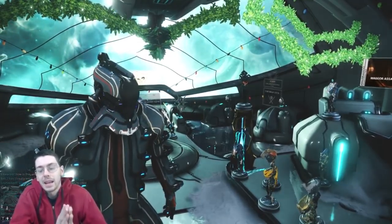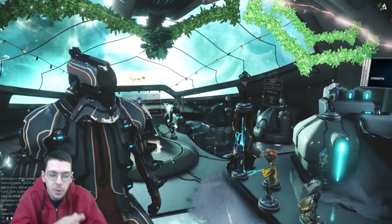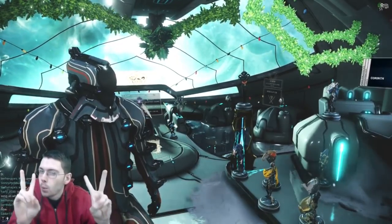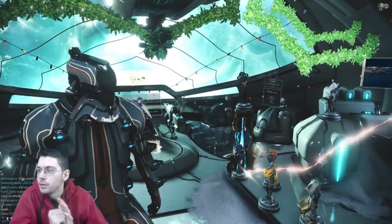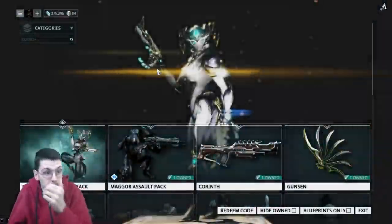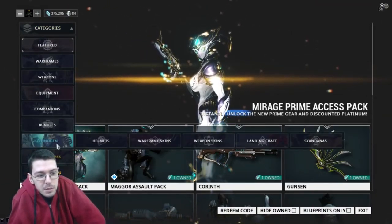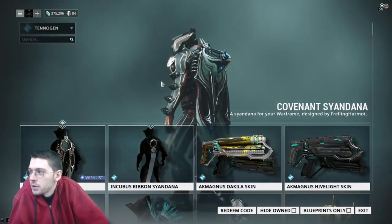ThatReallyGrossGuy here and we're back. I wanted to quickly show you guys what has been released in Tennojin Round 11 Wave 1 of Warframe. We're going to jump over here and check out the Tennojin categories. Hopefully you guys are excited about this — I'm always excited when new Tennojin comes out. I love it.